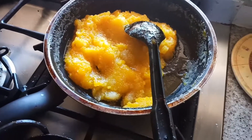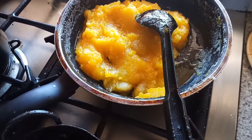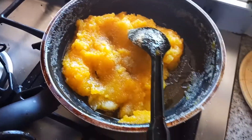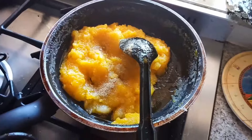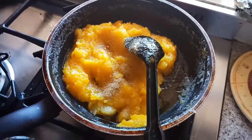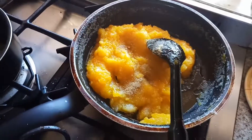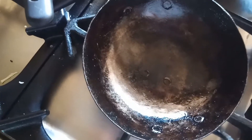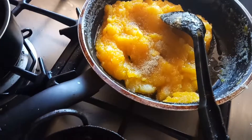Now it's time to add some cardamom powder — half a teaspoon of cardamom powder, that is the elaichi. Basically, in all Indian sweets we add cardamom powder; it gives a nice flavor. In a separate kadai, I'm adding some ghee and frying cashew nuts and raisins for this Kesari.